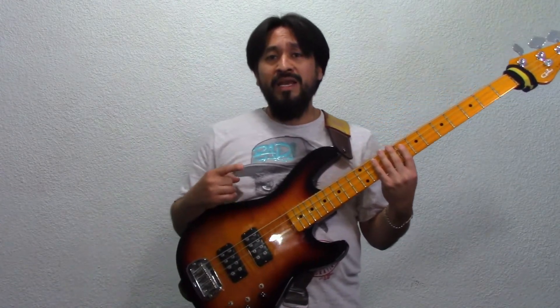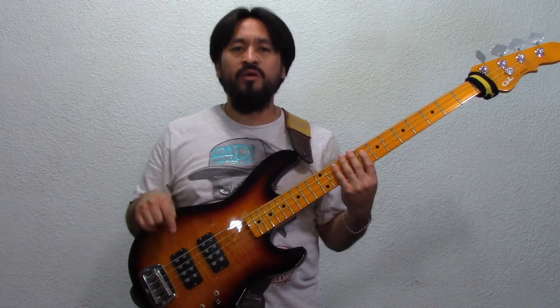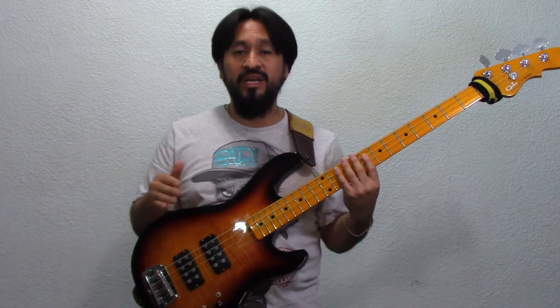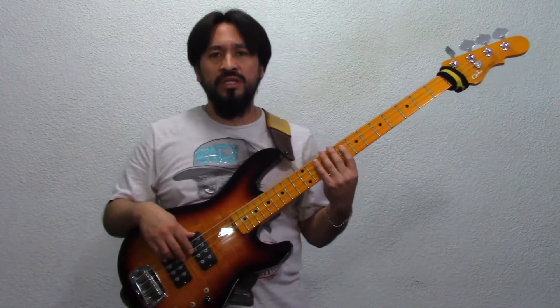Ahora, el cuarto, como vale uno nada más, va a entrar siempre en cada cuenta: en el uno, en el dos, en el tres y en el cuatro. Es decir: uno, dos y tres y cuatro. Uno, dos y tres y cuatro.